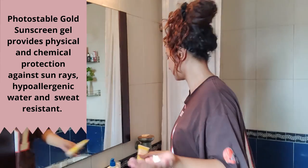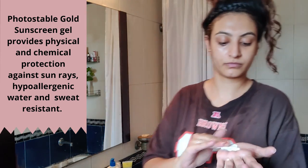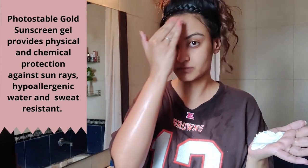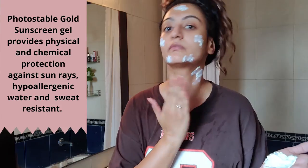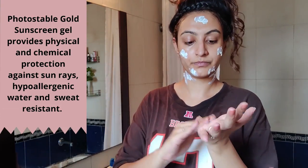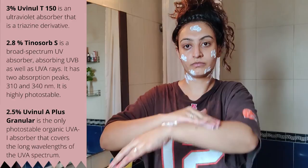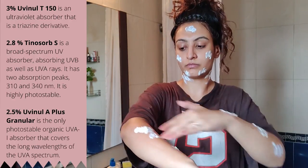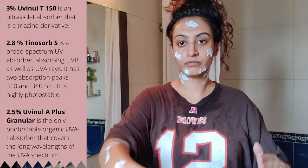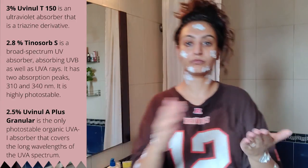Next I go in with a photo-stable sunscreen. I use at least one teaspoon of it and apply it very generously on my face, neck, hands, and even legs on days when I'm wearing shorts or skirts. The amount might seem super scary but this is what all dermatologists recommend. The trick is to keep massaging it into your skin.